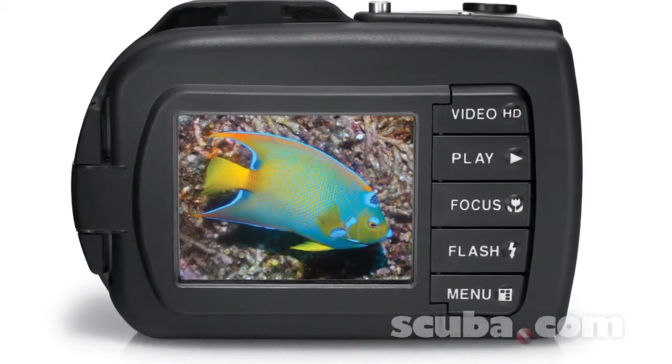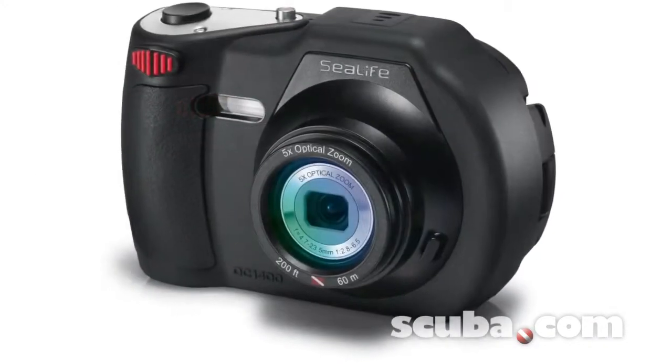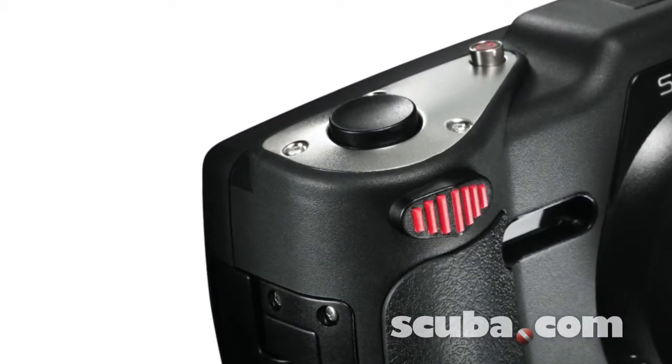The DC1400 comes equipped with a large 3-inch LCD display. It has non-slip rubber armored housing, built-in 26-millimeter wide-angle lens, and comes with a new and improved zoom toggle trigger, making zooming in and out easier.